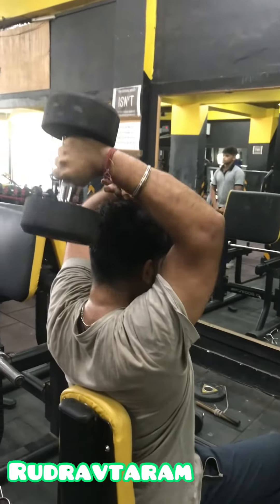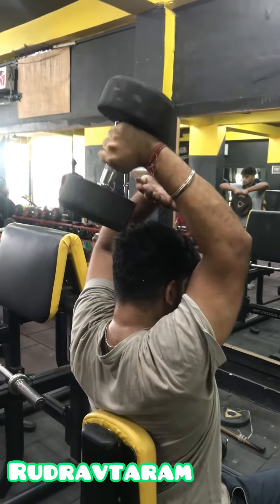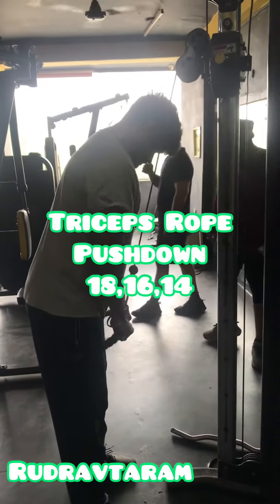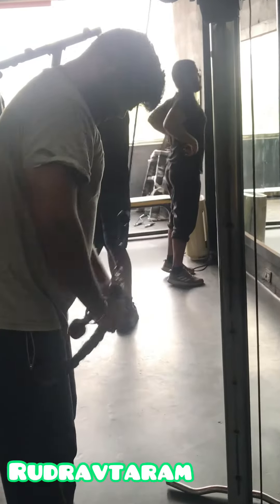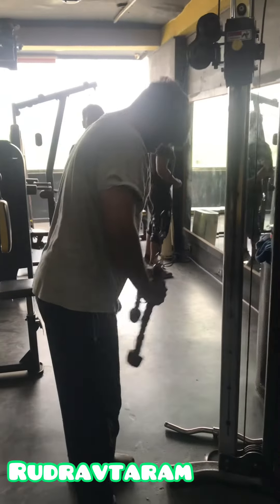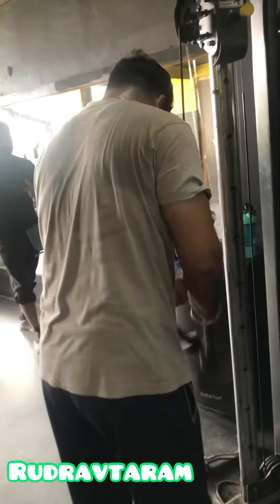If the weight is too heavy, you can take support with your other hand, but only in the last rep of the last set. The next exercise is triceps rope push down. Attach a rope to the cable machine, stand slightly inclined, keep your elbows fixed, and focus more on your triceps.